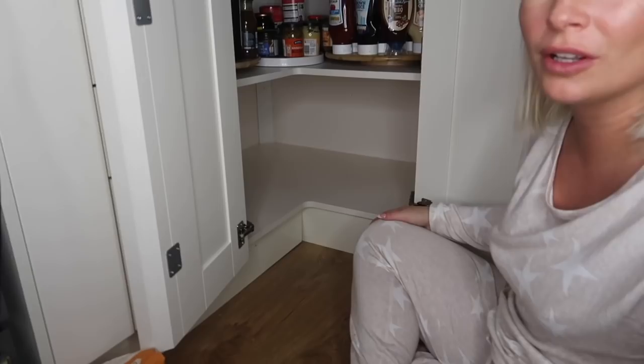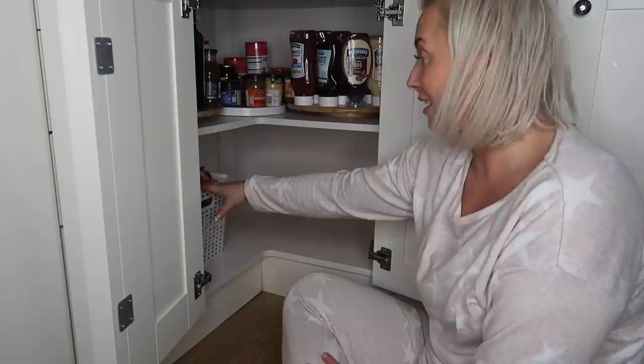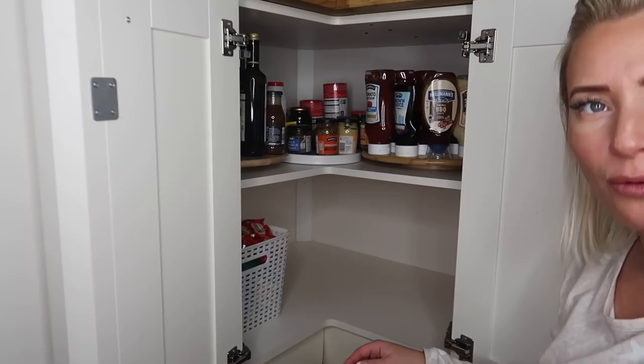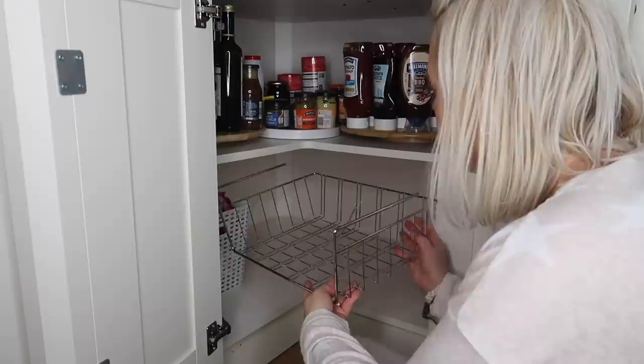It's all nice and empty in there now. The crisps can go back in here where they are but they just fit so much better in that corner. It's so awkward - it's a corner cupboard - but they fit just nice in that corner now, a lot neater.